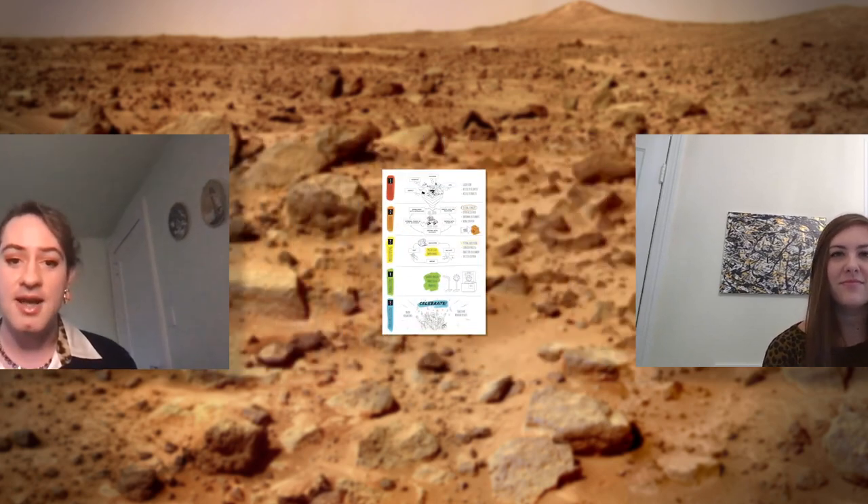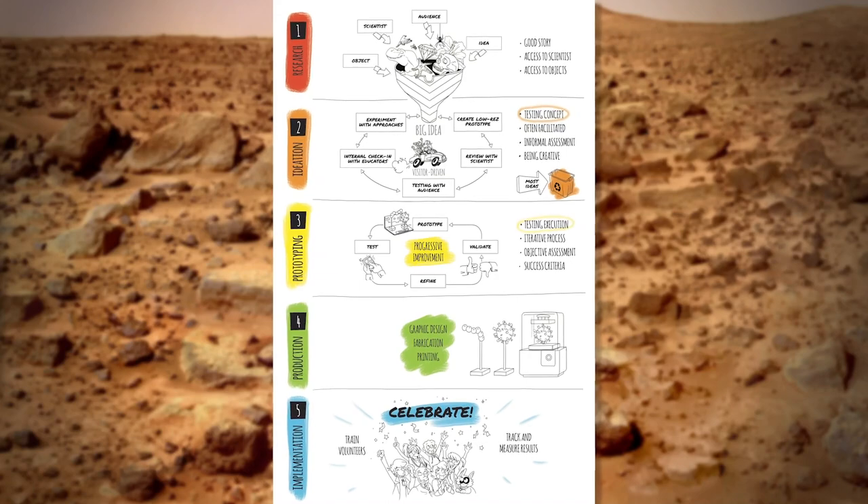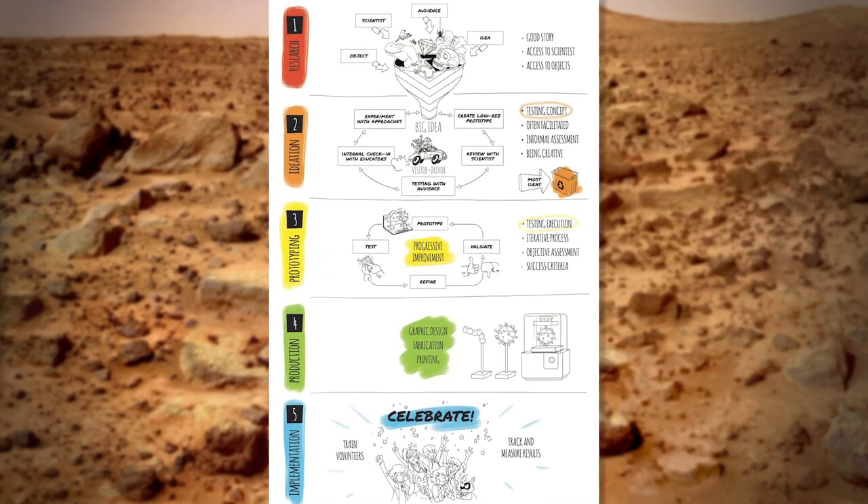Throughout this challenge, we've been using design as a way to interpret and respond to environments — in this case, taking inspiration from the adaptations of deep sea organisms to explore the surface of Mars. This is an image of the design process that we use at Natural History to develop our activities and lessons, called the Q method.